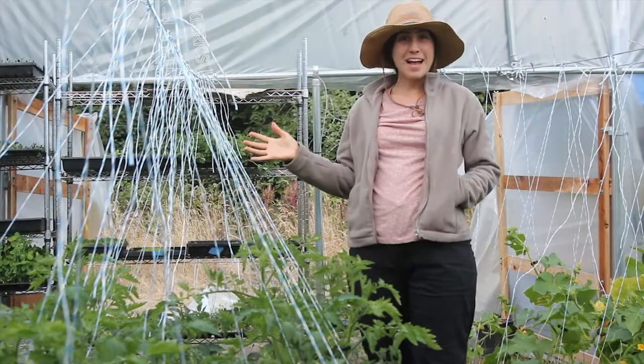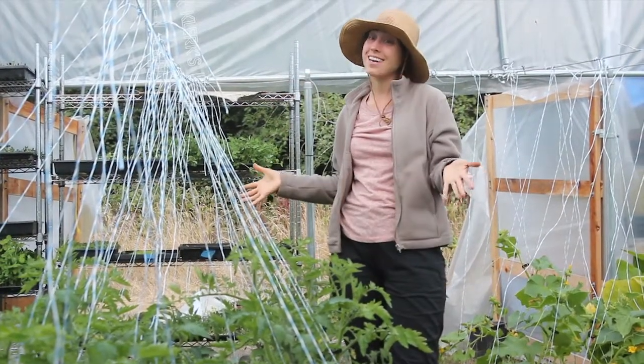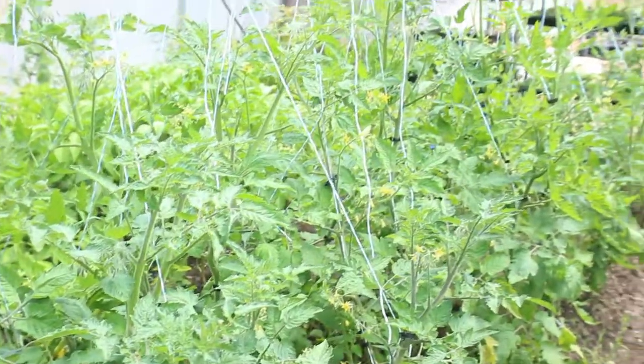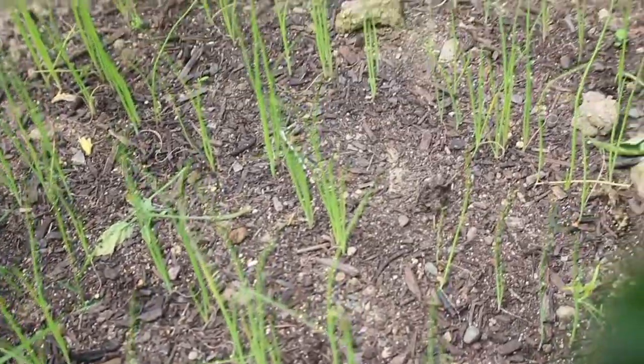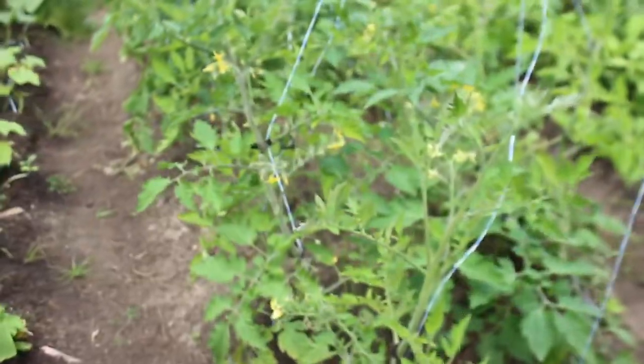Our final bed is this one here — tomato plants going up on each side with bunching onions interplanted in the middle. These are cherry tomatoes. We've got the big tomatoes on the other bed, and this bed is focusing on the cherry tomatoes.